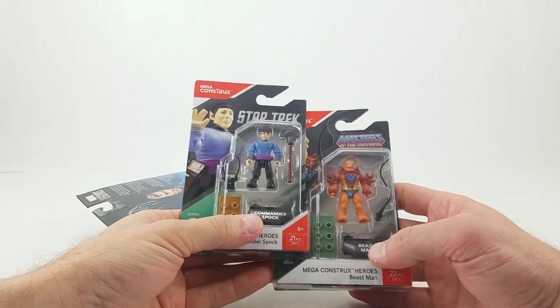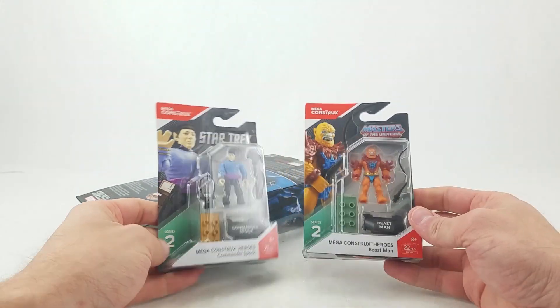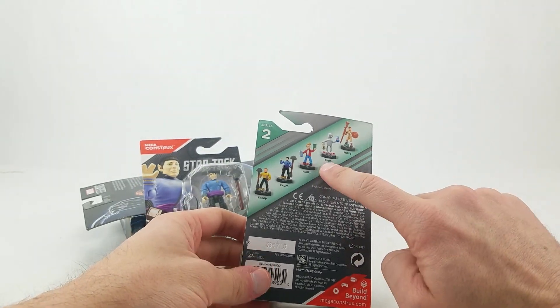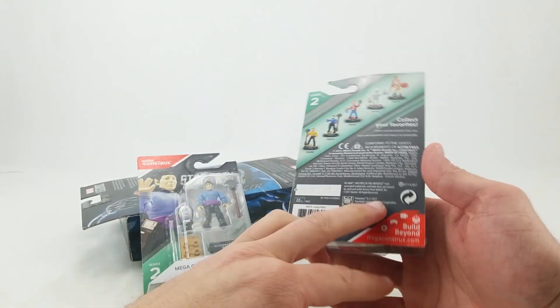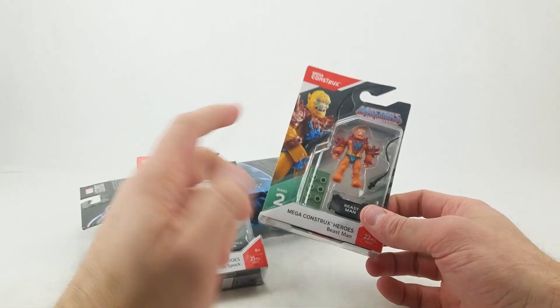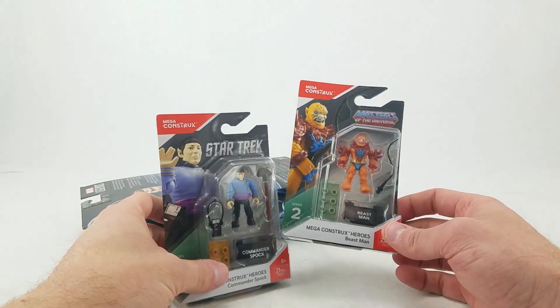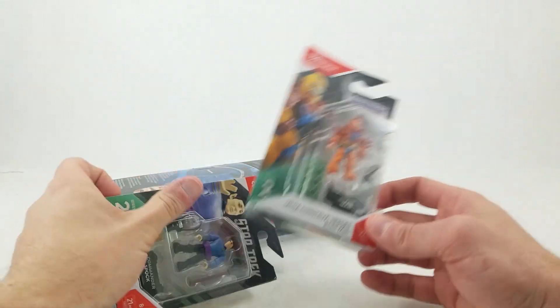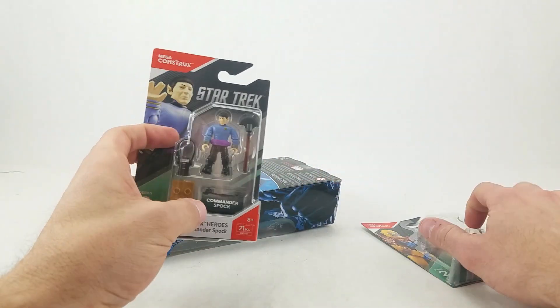We got Spock and Beast Man. I haven't even seen these on the shelves in my area yet because my area gets nothing, but I do have He-Man and Skeletor, so Beast Man was definitely one I wanted to pick up, as well as Teela. I'm fine if they want to keep making all the He-Man characters — you've gotta get at least as far as Clawful, Buzz-Off, and Web-Stor. I wasn't sure about this line at first, but it's grown on me a lot. I wish they were just a smidge bigger, but I'm digging them and impressed with the amount of detail.